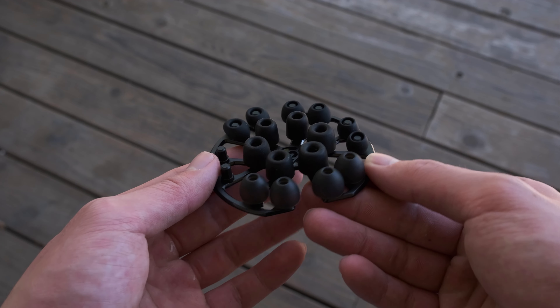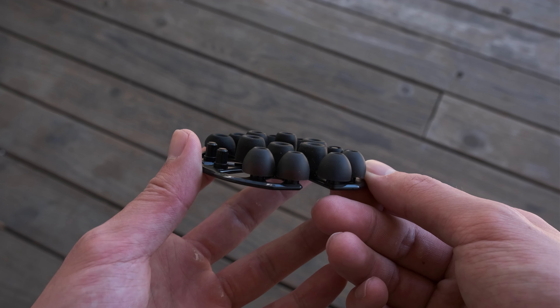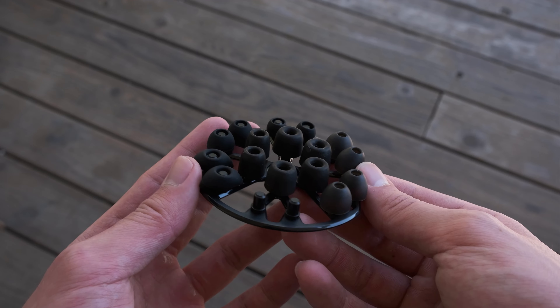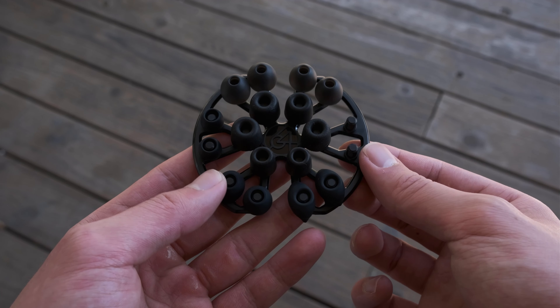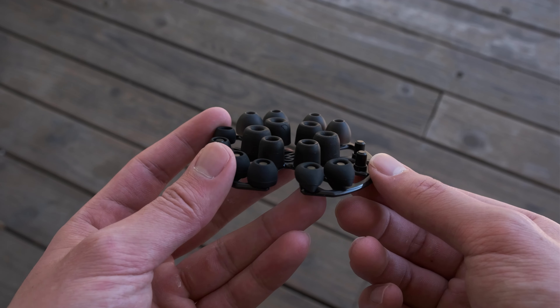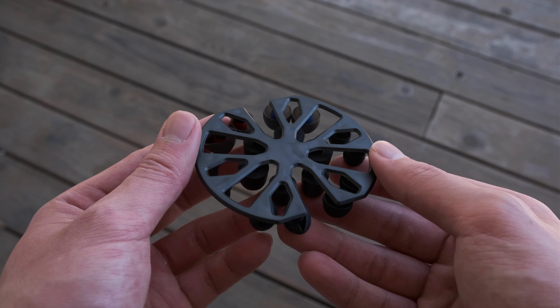So presentation and accessory-wise, as usual, there's really not much to talk about with the 64 Audio IEMs. Starting with the eartips, they are now including this sort of snowflake or spidey wheel to hold the eartips. You have your True Fidelity eartips in foam, the silicone eartips, and they're also including SpinFit eartips as well, which is a nice touch — that's personally what I ran the U18S with when I was doing my critical listening.